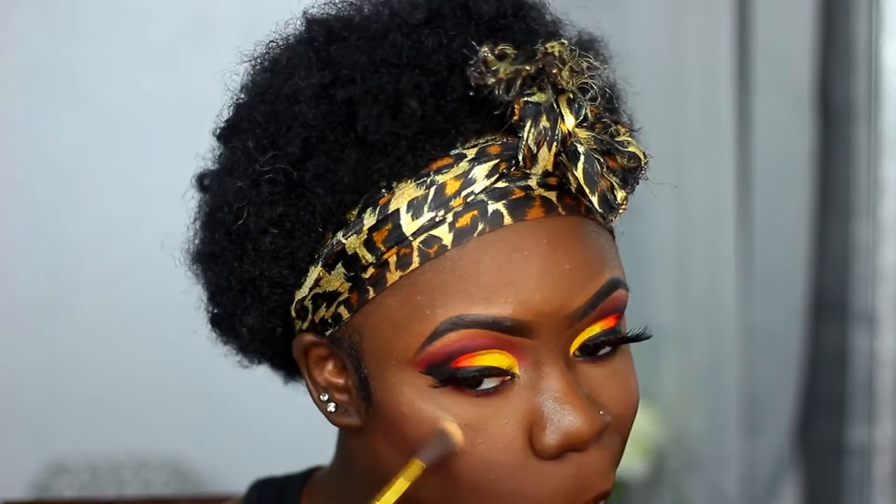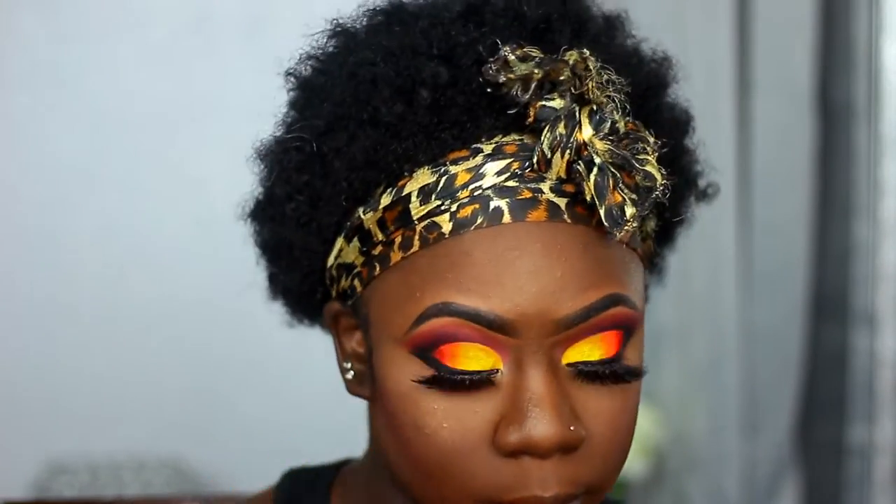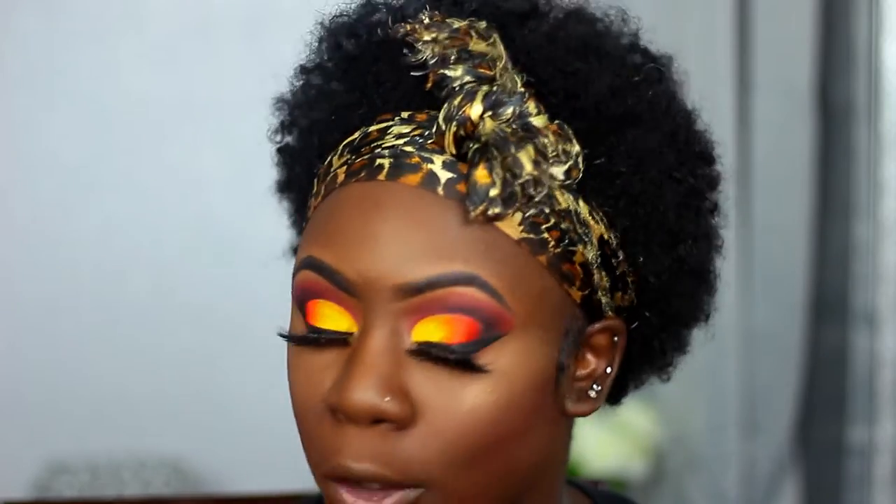I did apply blush — I'm not sure what happened to that clip — but I used the Juvia's Place Saharan 2 palette. For my highlighter I'm using the Wet and Wild Loose Highlighter in Hustle and Glow, a beautiful gold highlighter I've been using a lot lately — y'all should try it out. I've also set my face with the Morphe Continuous Setting Spray.